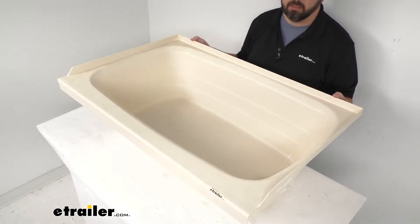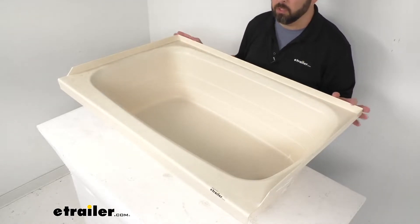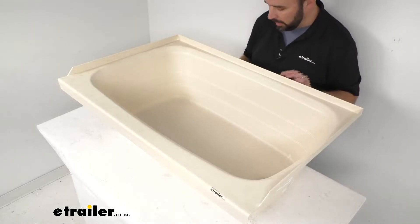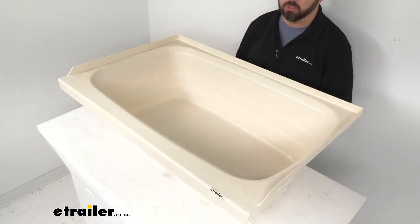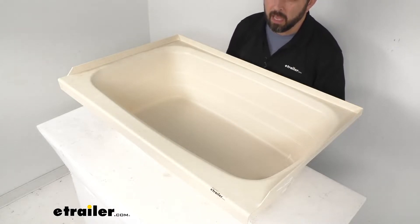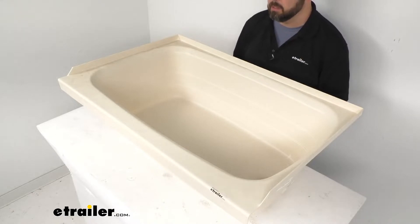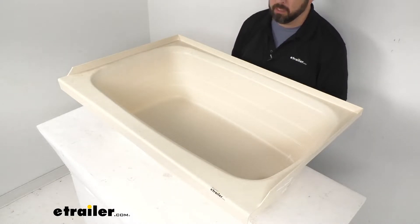This is going to be an easy bolt-on installation, but I do want to point out that hardware is not included, so if you don't have the compatible hardware, that would be a separate purchase. This is IAPMO certified, CSA compliant, and ASME certified.